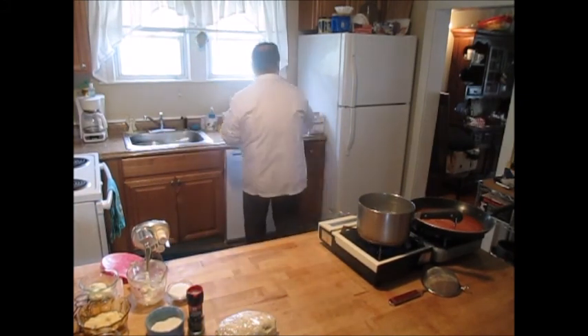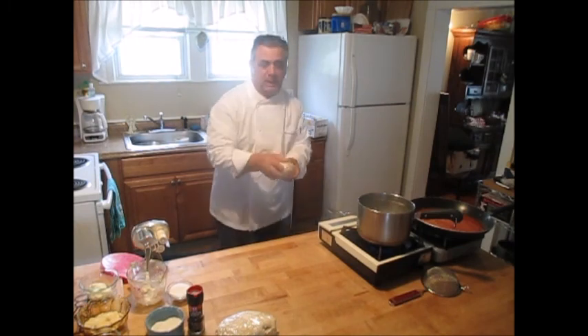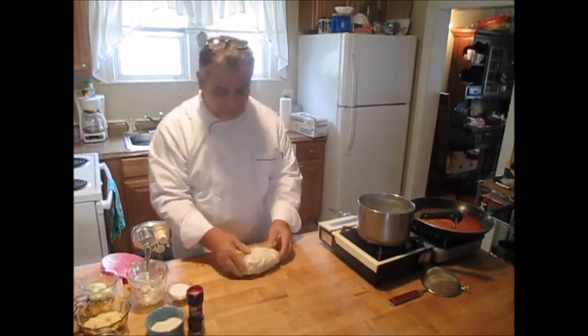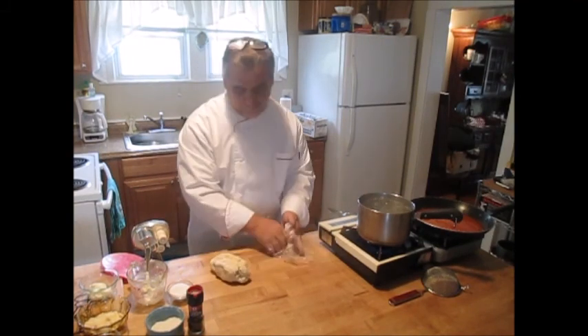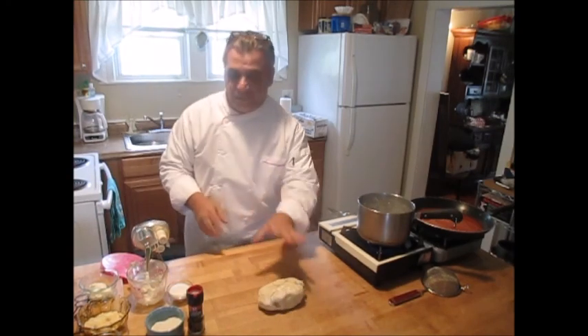Now I get it into a ball, and like most doughs you want to rest it. I would wrap it in plastic wrap and set it aside. Obviously I already have one that's done and resting, so let's move on from here.